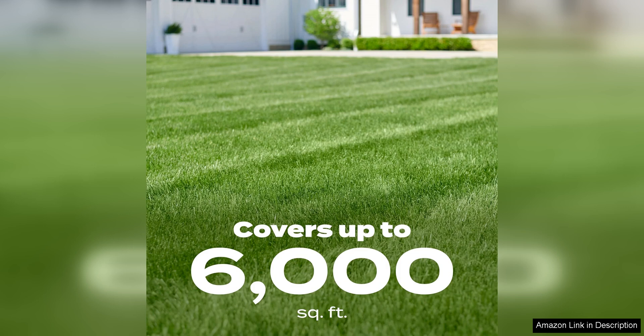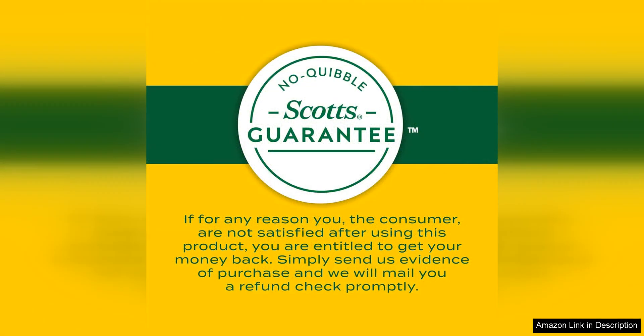I also appreciated that this product can be used throughout the year, making it a versatile option for maintaining your lawn's health. Whether you are looking to tackle existing weeds or prevent new ones from sprouting, Scott's Liquid Turf Builder with Plus Two Weed Control has you covered.